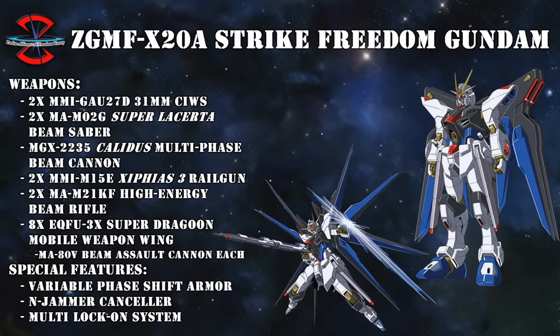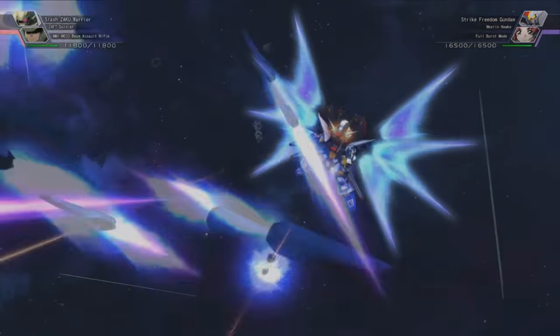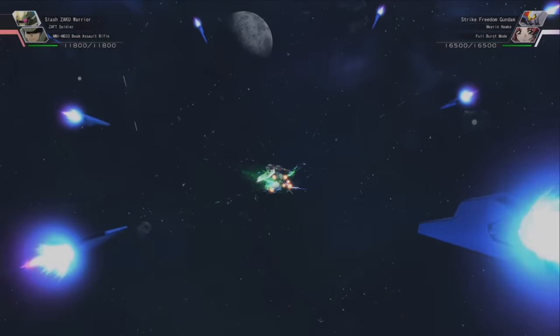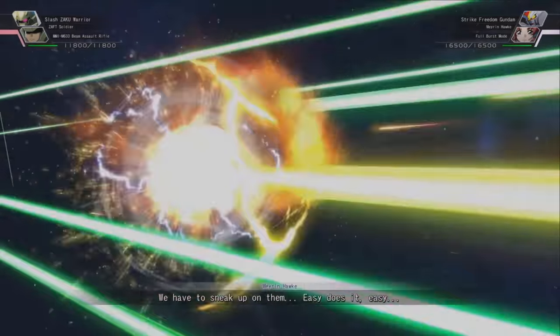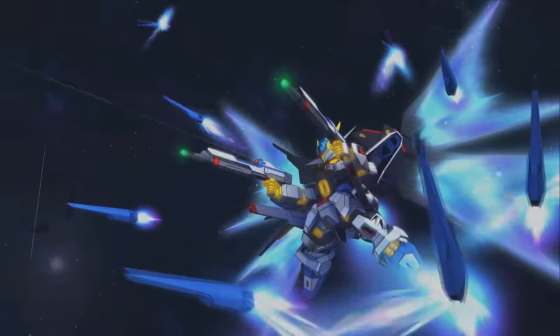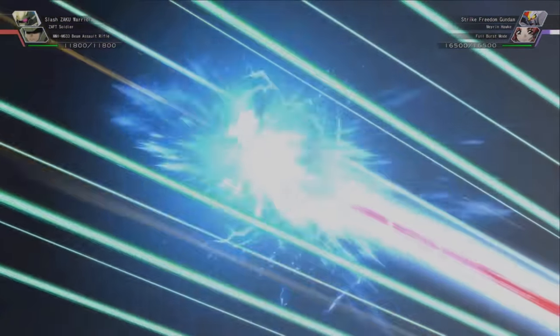The big difference with the regular Dragoon system was that they no longer needed a pilot with high spatial awareness to use them. But despite this, it was claimed that they could only be used to their full effect by the so-called ultimate coordinator Kira Yamato—a claim that can most likely be disregarded as mere propaganda by the Kline faction who was operating this machine. Putting that aside, the Dragoons had a beam assault cannon each and could also emit a beam blade.